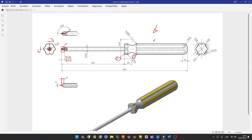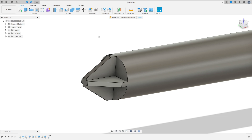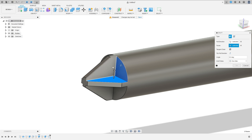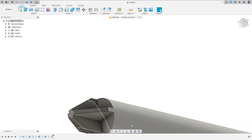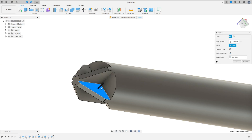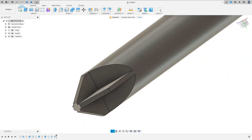Now we need to make an angle in the face — 150 degrees. To make this angle we use face draft. Currently we have 90 degrees between these two faces, and we need to add 60 degrees. Go to modify, select draft. The pull direction: select this face. The faces: select this face and this one. The angle is 60 degrees. Press okay. Now make the same to this side. Go to modify, select draft. The pull direction: select this face. The faces: select these two faces. The angle is 60 degrees. Press okay. We made this.